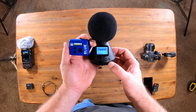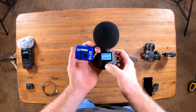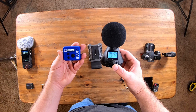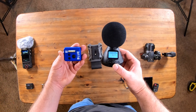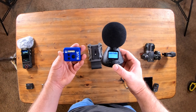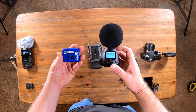Now we have the H3 VR using the BTA One Bluetooth adapter. Choose timecode — it's connecting to the Ultra Sync Blue. Sometimes this one takes a little bit. It's connected. Notice now we have timecode right there.